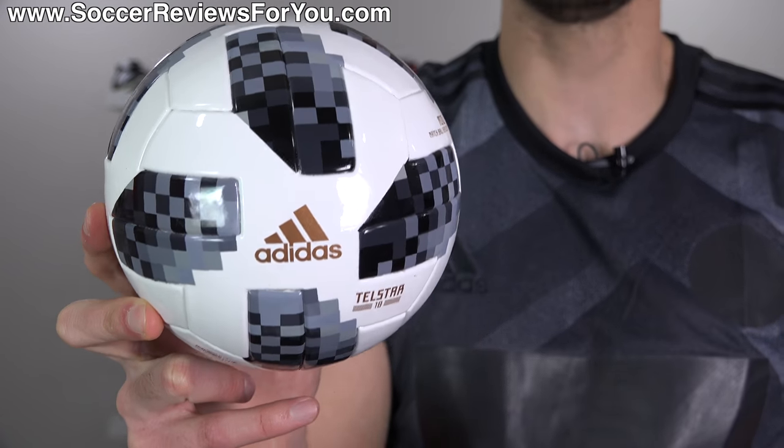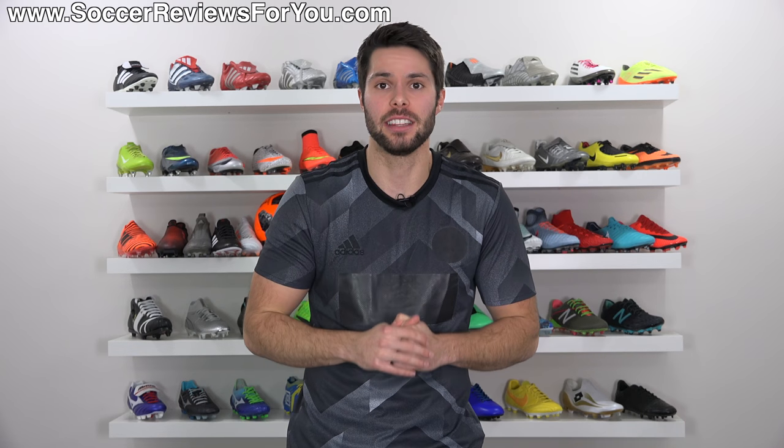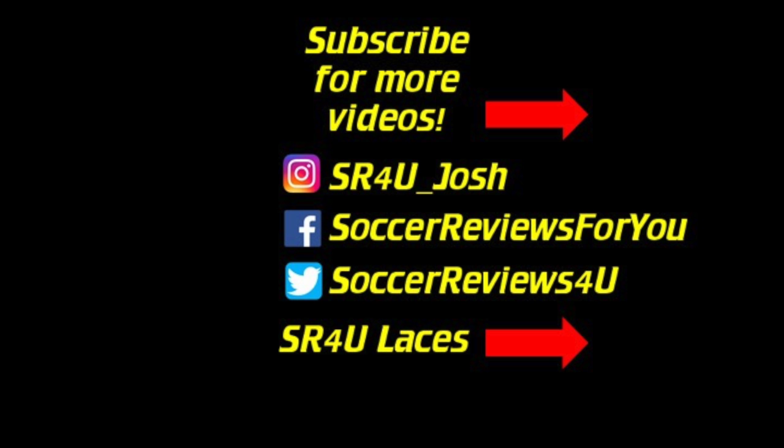So if you wanted a cool collectible or just a mini ball that looks like the 2018 World Cup ball, I can recommend this. Anyway guys, that's it for this video. Hopefully you enjoyed — if you did, be sure to support it with a like. If you're interested in any of the balls I talked about, click the first link down below in the description — that'll take you to the review page on my website where you'll find Buy It Now links with exclusive SR4U coupon codes. You'll be able to get any of these balls below their normal retail price. If you have any questions, leave them down below in the comments and I'll do my best to answer. Subscribe if you haven't already for daily videos on all the latest and greatest soccer gear. Thanks for watching — we'll see you next time.